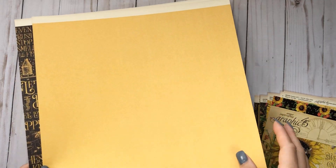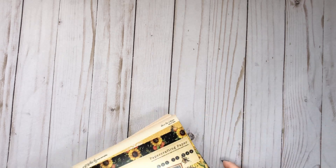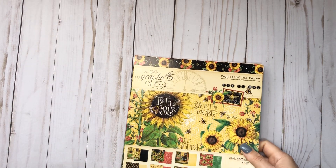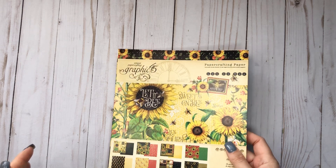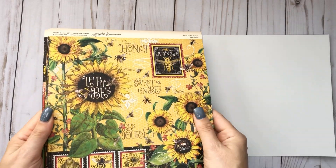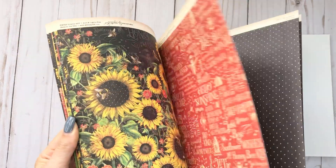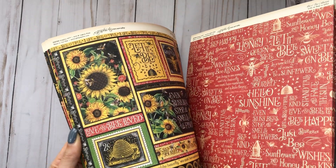And then you have this one in the black and gold, and then gold - or yellow I should say - on the back. And then the 8x8. Let me just be clear, this is just my first round of this. I am a hoarder of Graphic 45 so I will be getting more - I've just got my first initial round. I have no idea what project I'm making yet with this, but we'll just flip through so you guys can see.